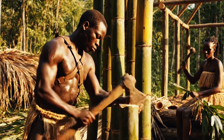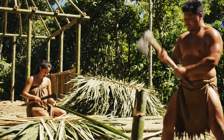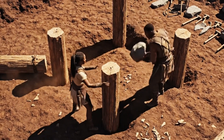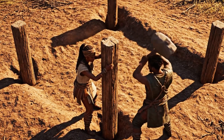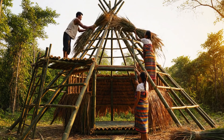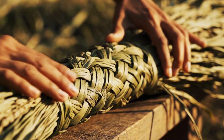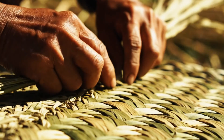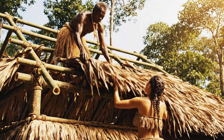Here we are. Pass me another bundle of grass — this one is heavy. Where should I put it? Up here on the roof support. A little higher, Zara. Is that enough? Yes, perfect. We only need two more.